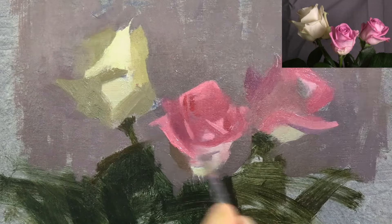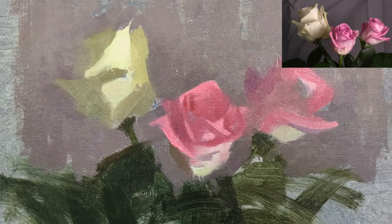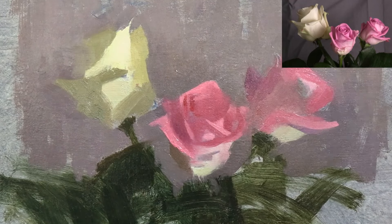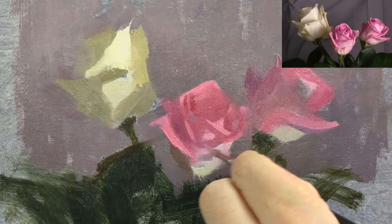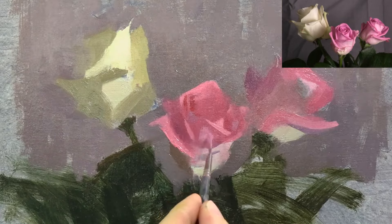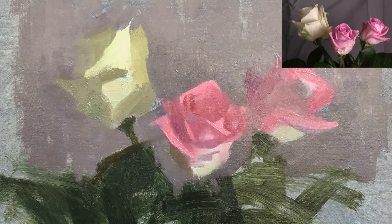And I decide which these are by squinting. I squint down at my subject, then gradually open my eyes and put down the first detail that catches my eye. Sometimes that's all it needs, but often a little more detail will be needed before it looks finished.